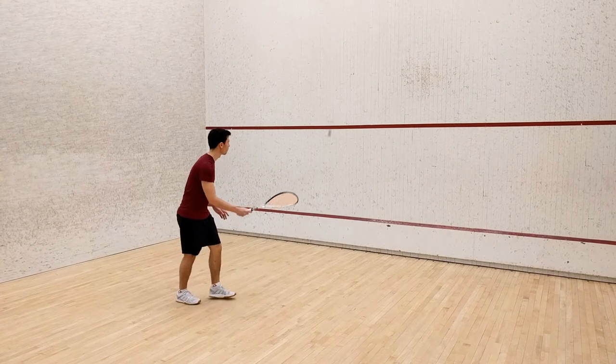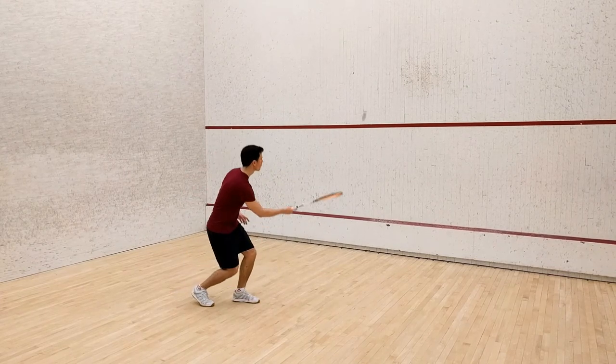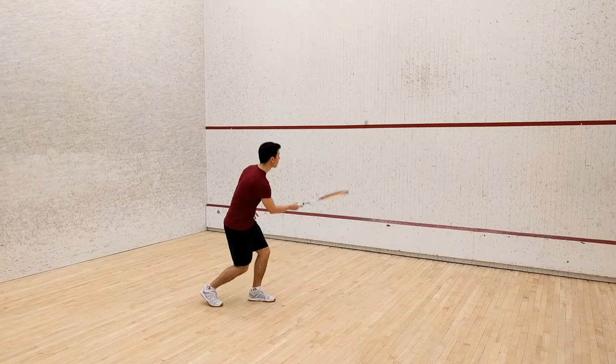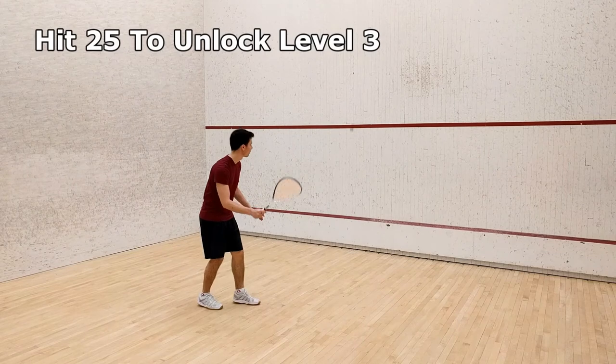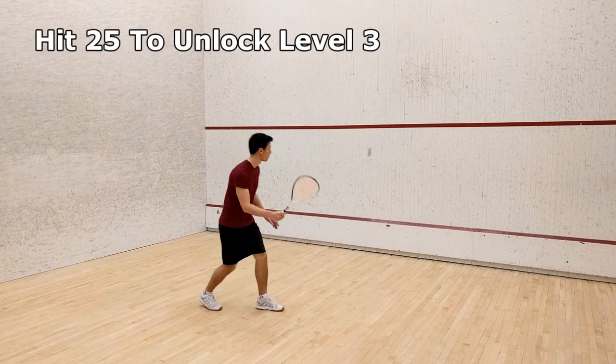This time, go into a small lunge with your left leg forward before you hit the ball. Your objective for this challenge will be to lunge and hit the ball 25 times in a row, above the service line without letting the ball bounce twice.